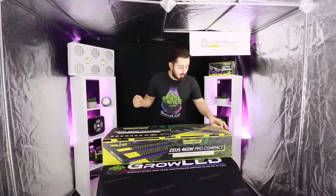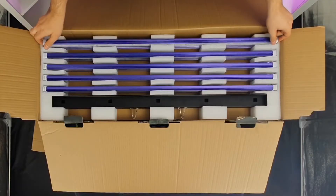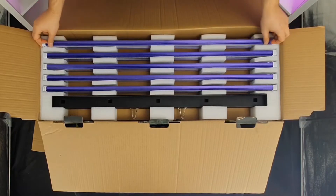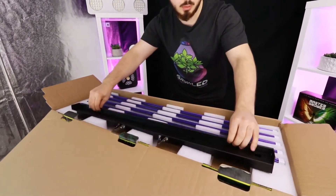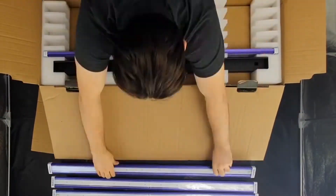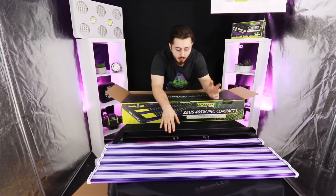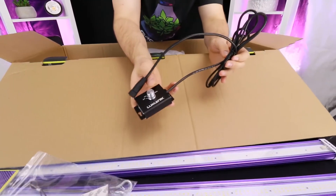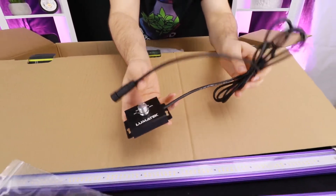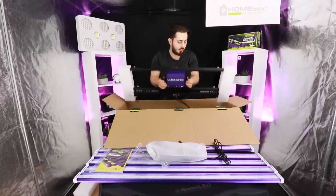We will start by opening the product. You can see the LED bars — there are five of them, with the support to connect them. We just took out the LED bars and the support. We will move on to the second part, which is below: the suspension cables, the instructions, and here we can find the dimmer, which will allow us to manage the intensity of the lighting. The power cable with the European plug, and finally, most of the lighting.